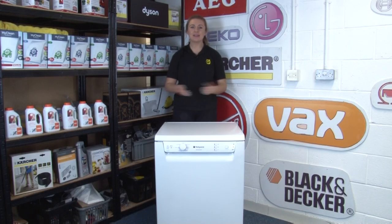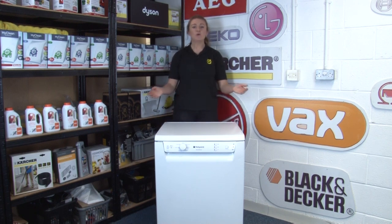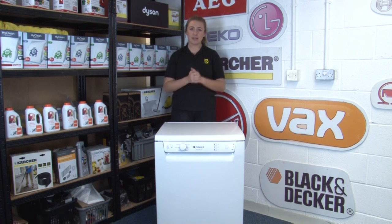Hi, I'm Amy from eSpares and in this video I'll be sharing some useful information on the best ways to keep your dishwasher safe. It's important for all appliance owners to be aware of the safety basics of their appliances, so we have a whole playlist of safety videos for every appliance that we'll link in the description down below and also at the end of this video.